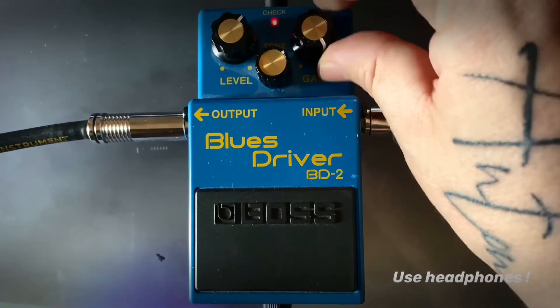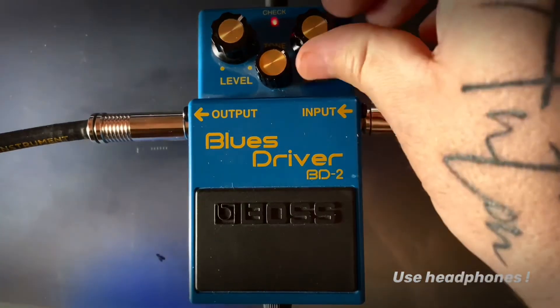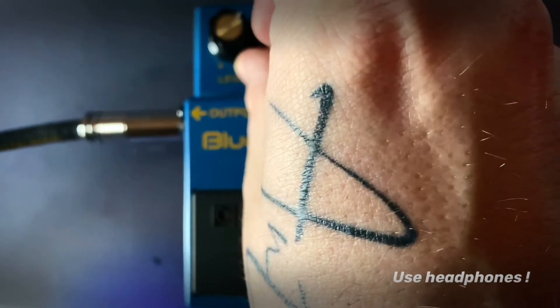So I'll go all the way up with the gain. It feels like a real amp to me. That's a bit too much for my ears. That felt like my sweet spot right there.